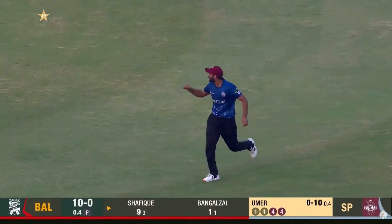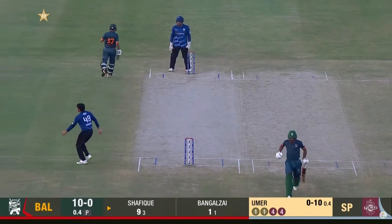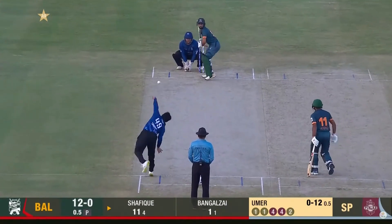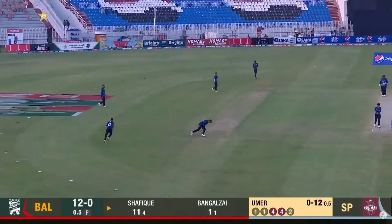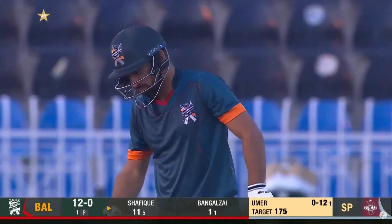That one just died a little bit in the track, kept a little bit low. Full face of the bat, and that's a good start — 12 off the first over.